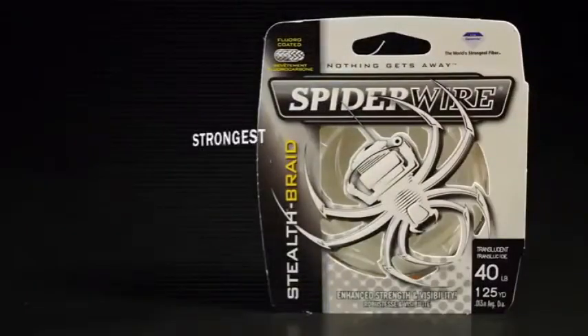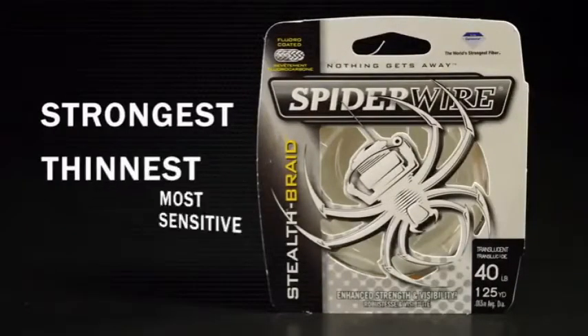Spiderwire offers anglers the strongest, thinnest, most sensitive superlines on the market. At the heart of the Spiderwire brand is Stealth, a super braid engineered for high performance in salt water and fresh.